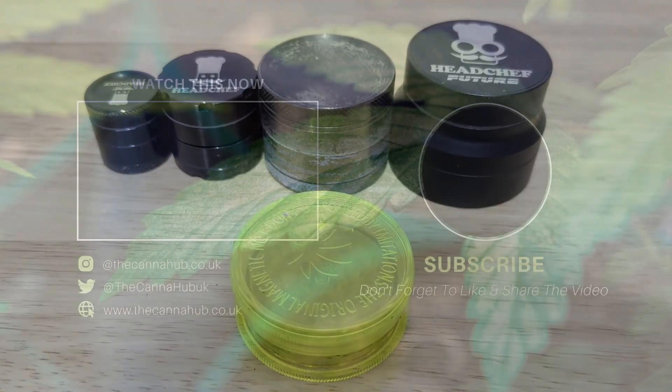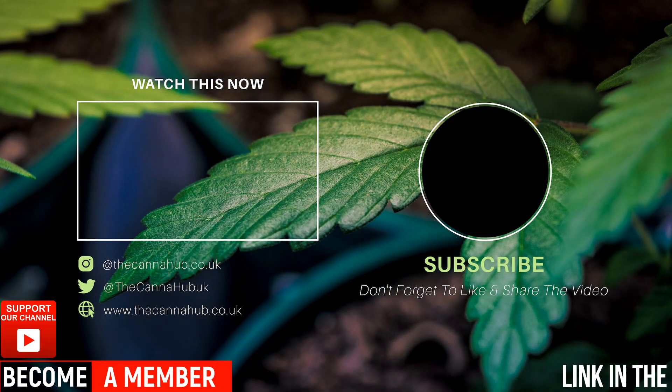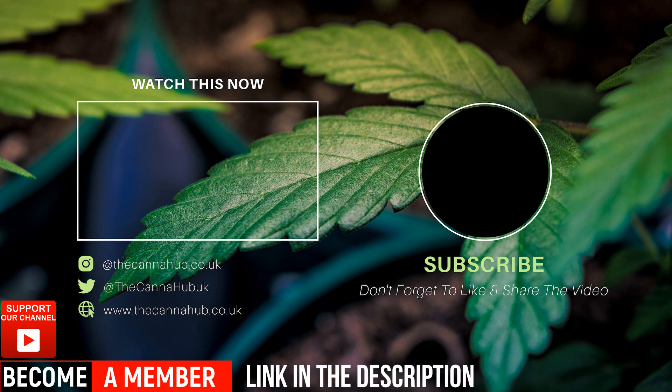That's it — what do you guys think? Let me know in the comments below. Thanks for watching, and if you like my content, please like, subscribe, and watch the video on the screen above.